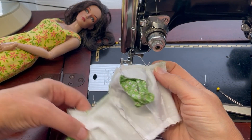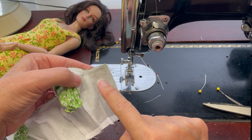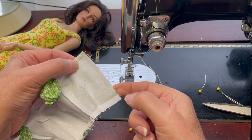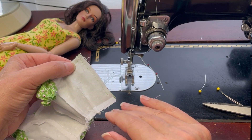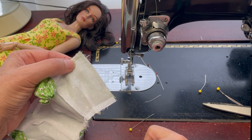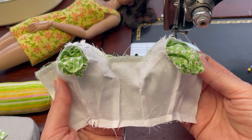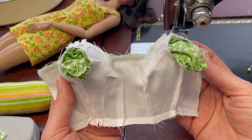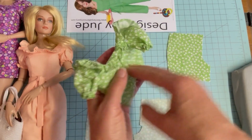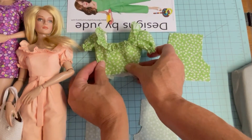When sewing the lining to the bodice, be careful not to catch the finished ruffled edge of the neck, and stop that seam one quarter of an inch from the waist so that when the shorts are attached to the bodice you still have room to turn up the lining. Check both sides — if everything looks good, clip in towards the seam allowance, turn it right side out, and press the neckline edge. Now that the bodice is basically constructed with the lining attached, we'll turn our attention to the shorts and then put the two pieces together.